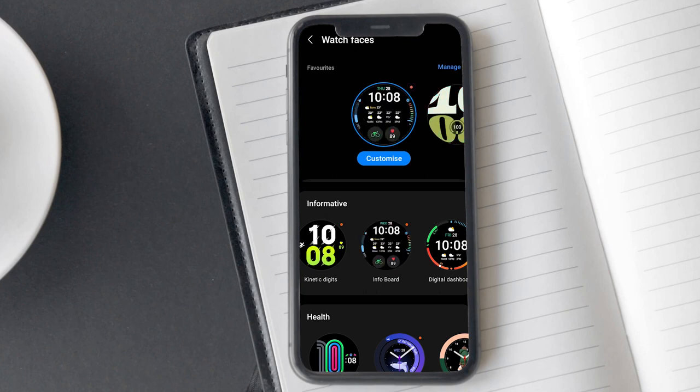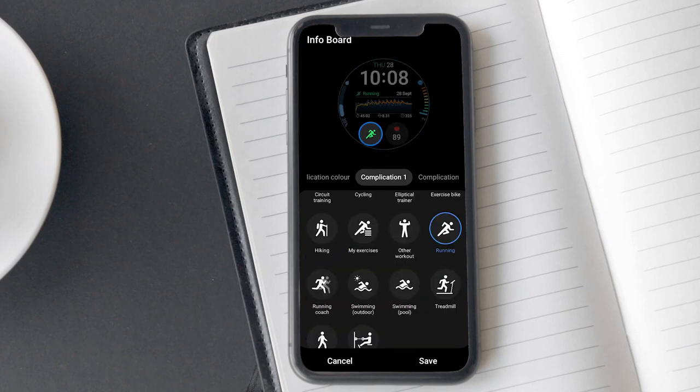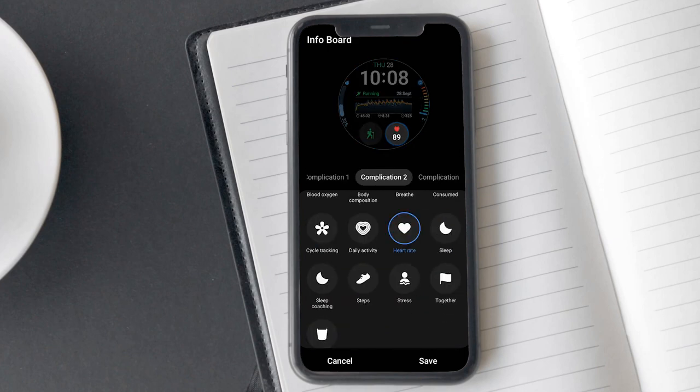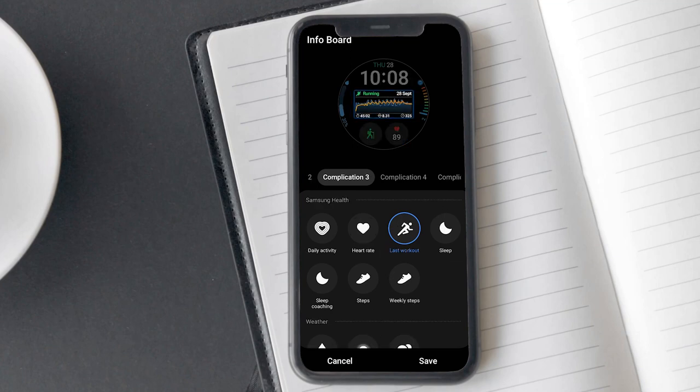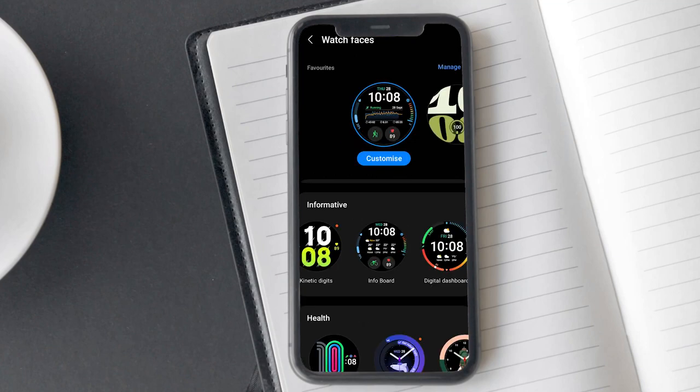As soon as the watch face is downloaded, it will become available for installation. The Info Board watch face is highly customizable — you can add up to 5 complications such as hiking, compass, heart rate, weather and alarm. Once you have finished customizing it, tap on the save button. Now you can go to your watch home screen and check it out.